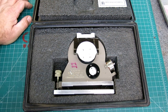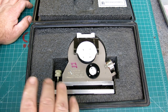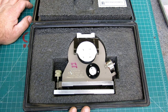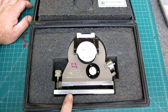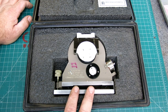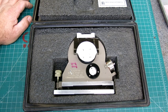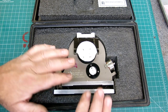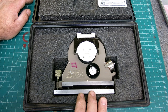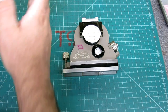Somebody asked in the comments of one of my videos what the heck you use a clinometer for and how do you use it. It's actually a really interesting instrument. This is a fairly simple one — I have two. I have this one and a micro-optic one, which has optics on it and is more sensitive. We'll do a longer verbal explanation of how it works, but this one is quite accurate and very convenient for setting angles on things.